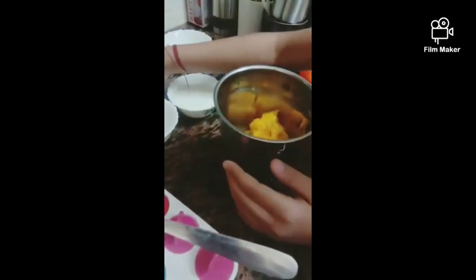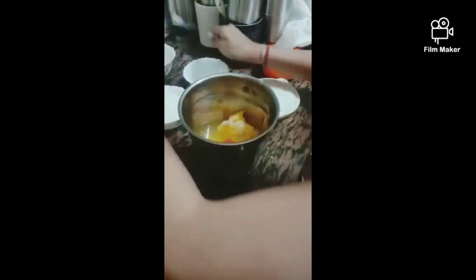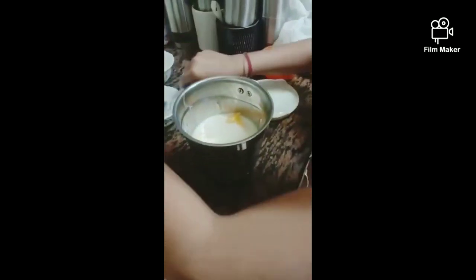Second, we take sugar, water, milk, and blend it.